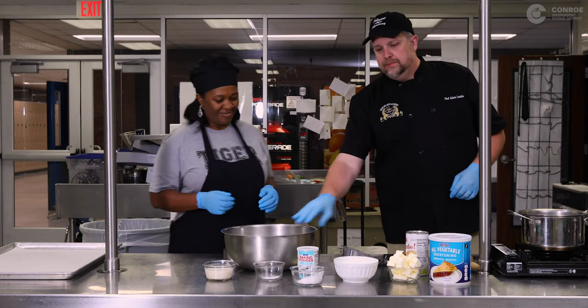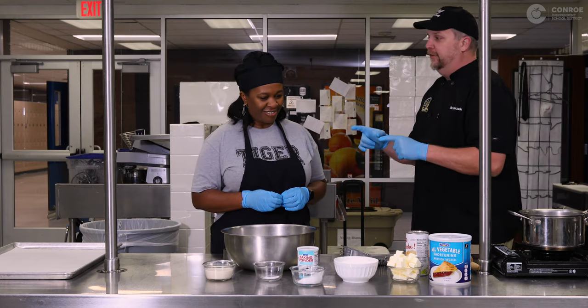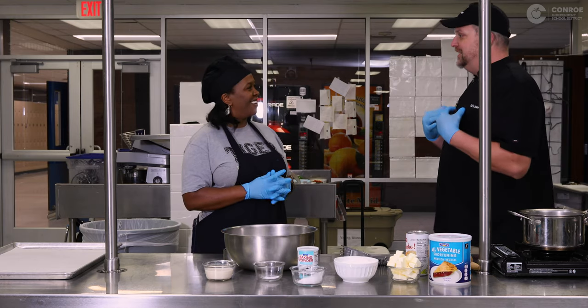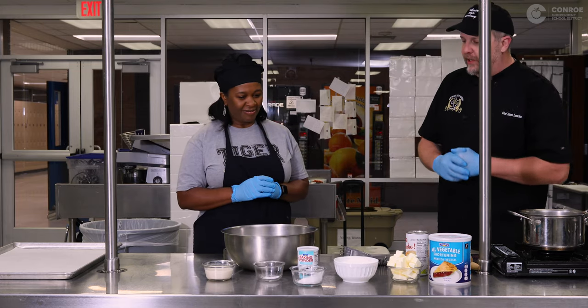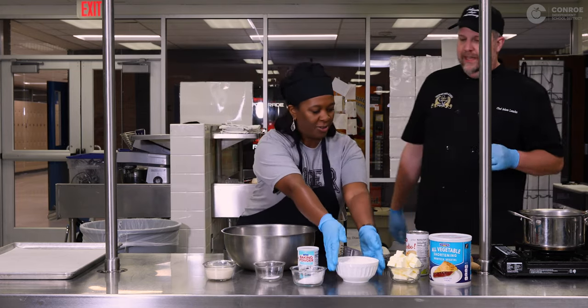We got two cups of flour already measured out in the bowl, and I'm gonna have you do everything. Because I've done it a million times before, and you're gonna do a lot better job than I will. So two cups of flour are gonna go into the big bowl. So that's this. That's right.